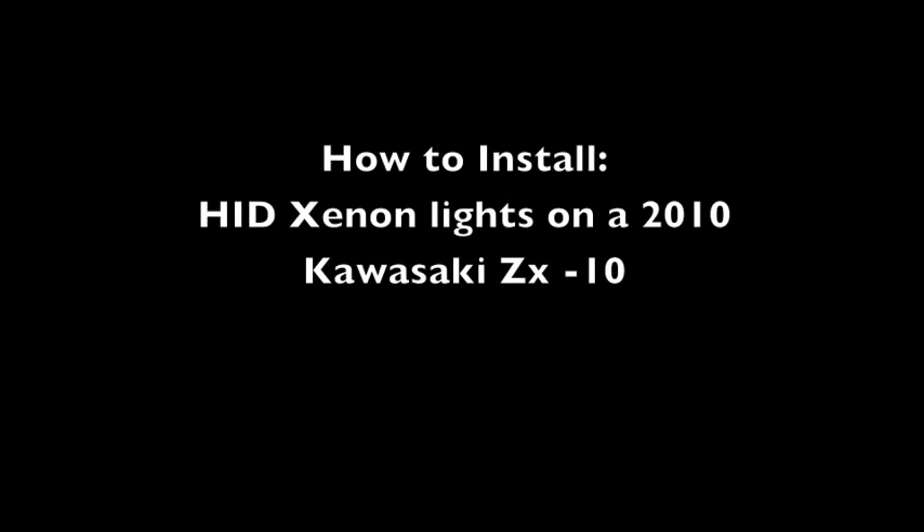Today we're going to show you how to install HID Xenon headlights on a stock 2010 Kawasaki ZX-10R. It's going to be very straightforward. Here's the difference: HIDs on the left and the stock halogen on the right.